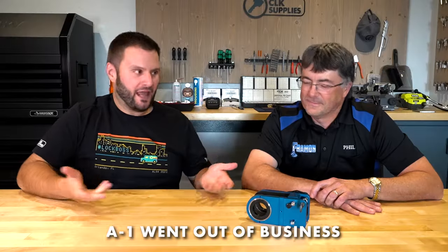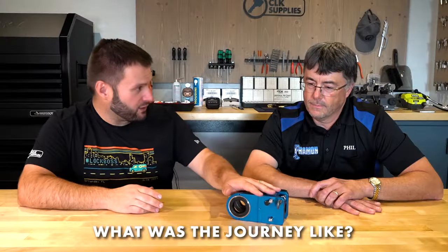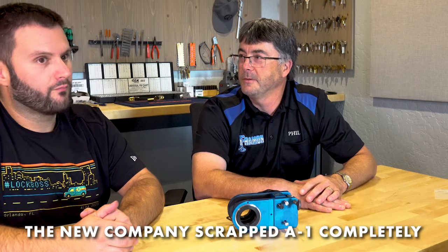What happened is when A1 went out of business, the jig went away. You guys have recently brought it back. I'm excited — if you could share a little bit of the journey of going from not having this to having this. Was it hard to replicate? How close is it to the A1 jig? We know it literally got thrown in the garbage.